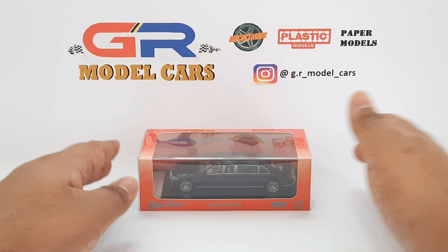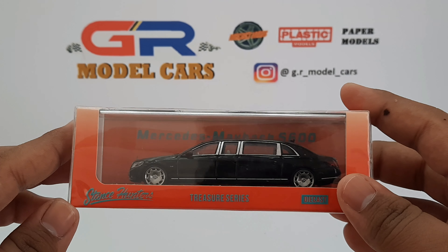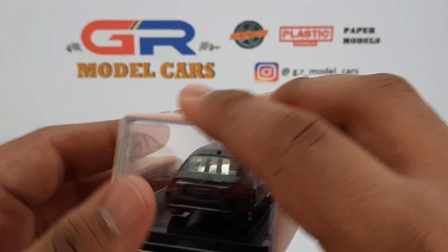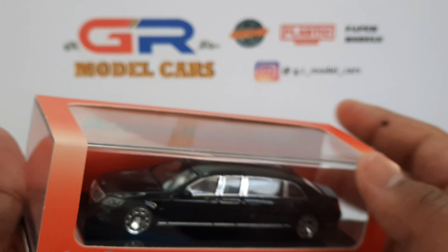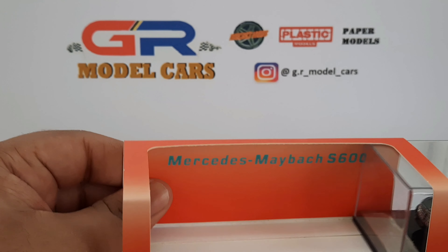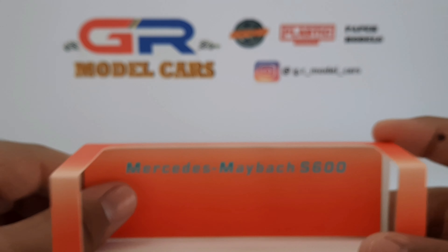Hello everyone, and in this video I'm going to unbox this Mercedes Maybach S600 Pullman from Stan Santers. I'm not sure whether the model is licensed by Mercedes Benz, as there are no hologram stickers on the paper sleeve indicating the license. There's a card as the background for the car.